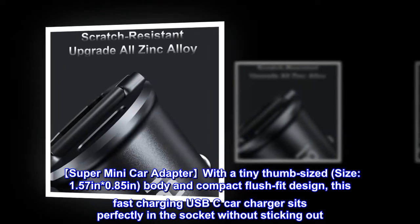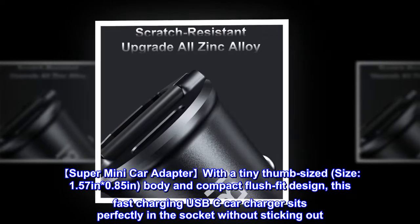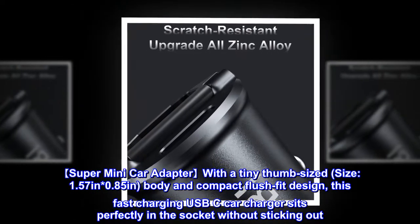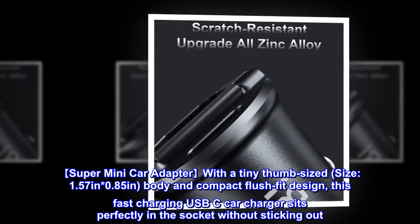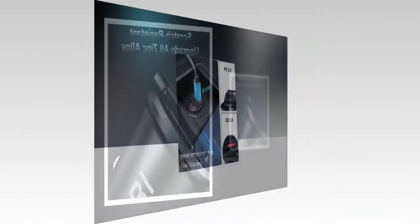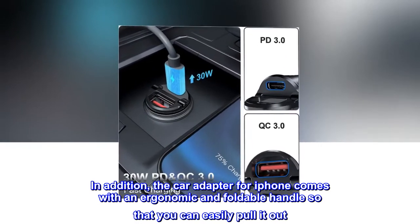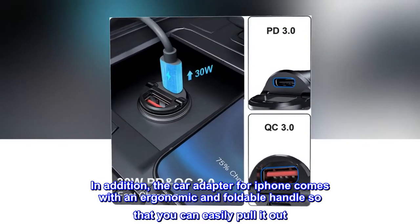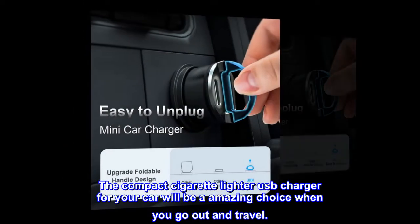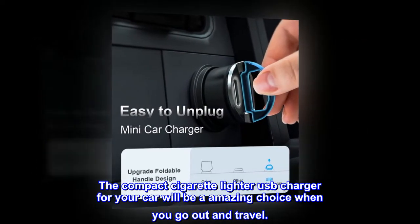Super Mini Car Adapter with a tiny thumb-sized body measuring 1.57 inches by 0.85 inches, with a compact flush fit design. This fast-charging USB-C car charger sits perfectly in the socket without sticking out. The car adapter for iPhone comes with an ergonomic and foldable handle so that you can easily pull it out. The compact cigarette lighter USB charger for your car will be an amazing choice when you go out and travel.